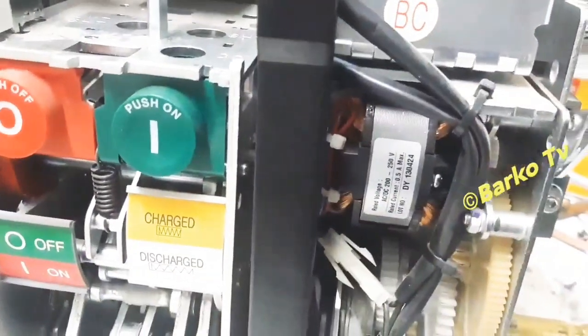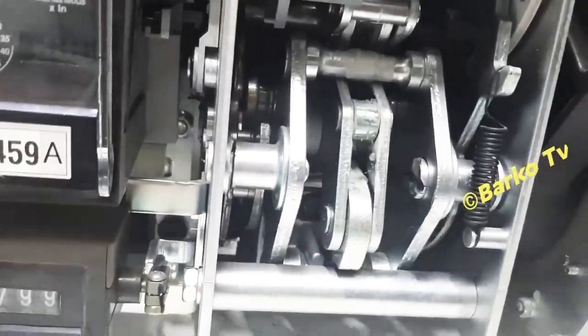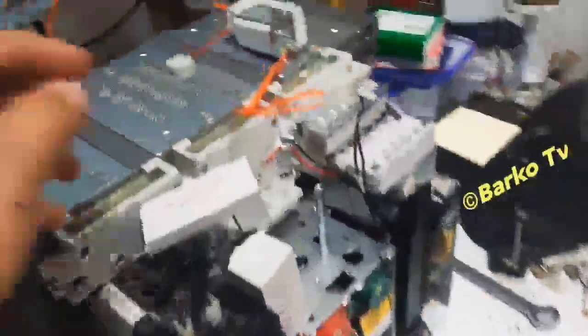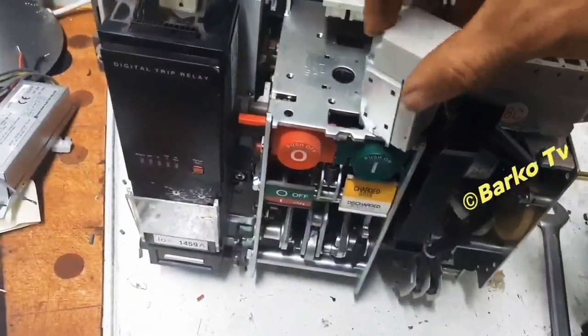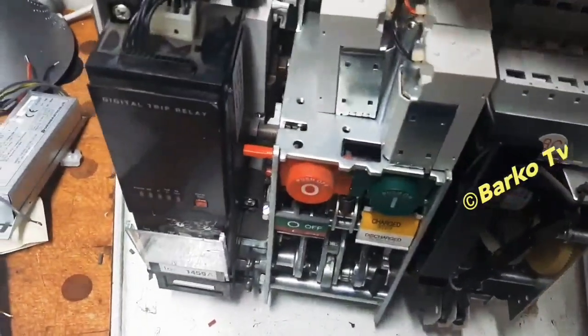I hope this simulation is clear and explained well — hit the comment if you're satisfied. This is the overview. Okay, we need to assemble this one. We need to have a simulation about these digital trip relays — if you want that one, just comment below.